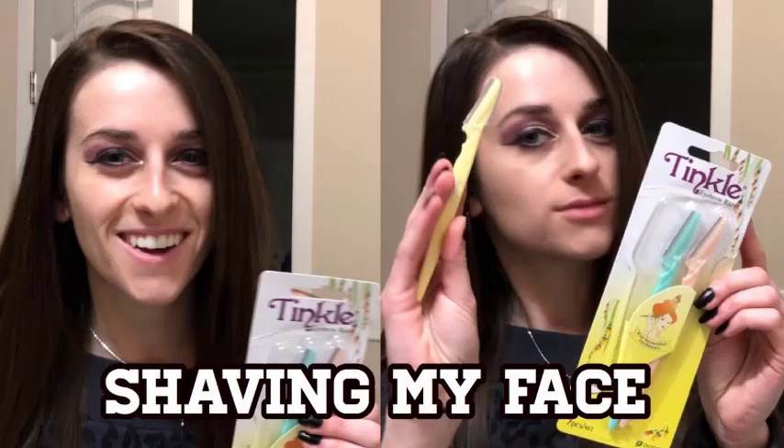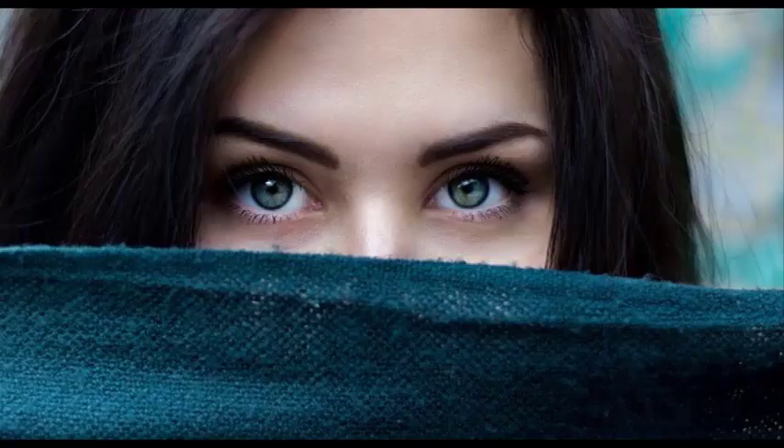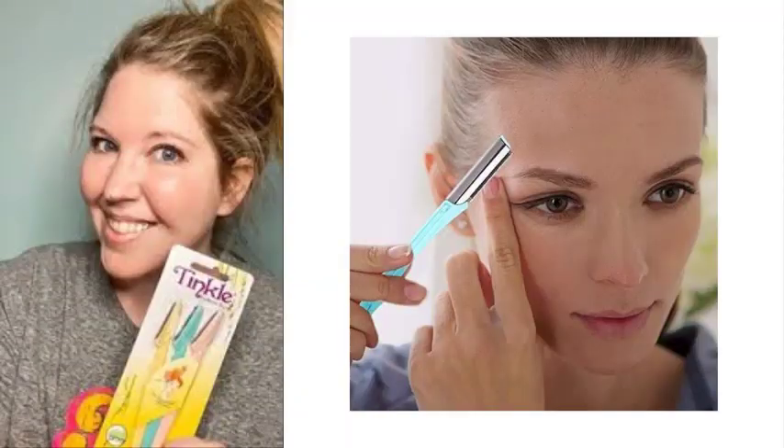More and more women are now coming out to talk about shaving their faces and how they do it. It is no longer a beauty secret, but a beauty revolution. Shaving your face is the perfect way to remove unwanted facial hair, giving a thorough exfoliation and creating a smooth canvas to apply foundation. Makeup is flawless and your skin glows.